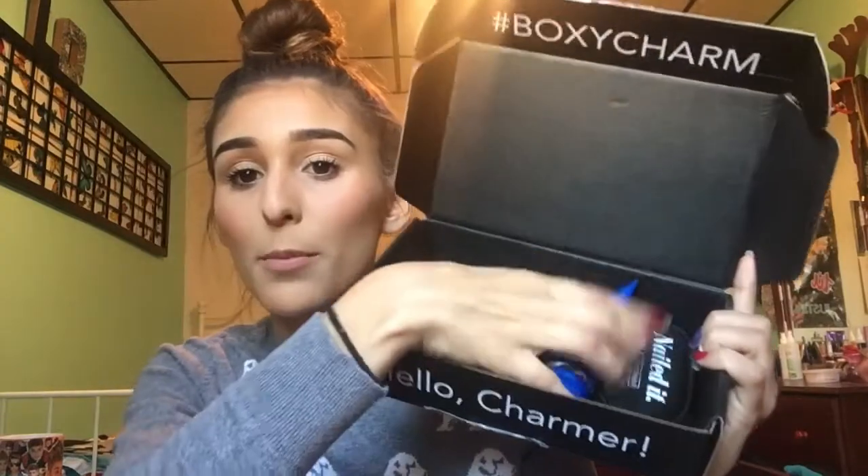So the first item is the Dr. Brandt Pore Dermabrasion Pore Perfecting Exfoliator. It helps refine the appearance of pores, deep cleans pores, and helps smooth the appearance of skin texture. Let me see what it smells like — actually let me try it.